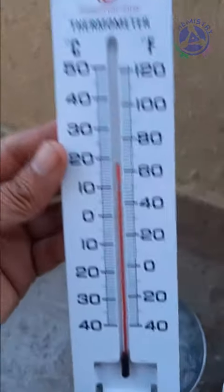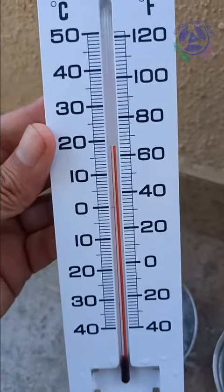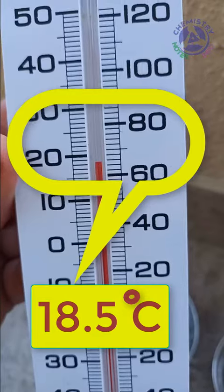So let's start measuring temperature. Right now it's showing a temperature of about 18.5 degree Celsius.